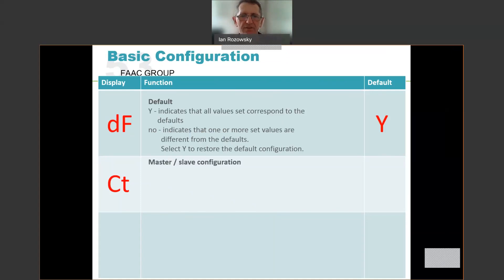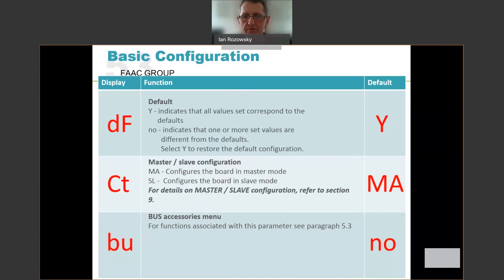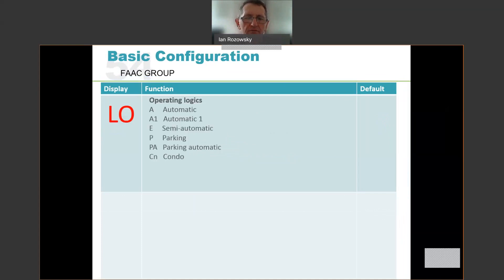The CT option configures whether the unit is a master or a slave. One option with the B680 is to run two of them together as master-slave — for example for a 12 metre driveway, you can put two 6 metre barriers tip to tip and configure them as master-slave so they open and close together. The default is MA for master. The BU is the bus menu — if you have bus accessories fitted, the default is no, but if bus devices are fitted you can configure them through this menu. Next is the operating logic. There are a number of logics — automatic, semi-automatic, parking, etc. — that determine how the barrier responds to triggers. The default on the B680 is E, which is semi-automatic.